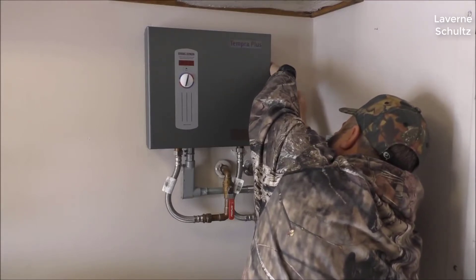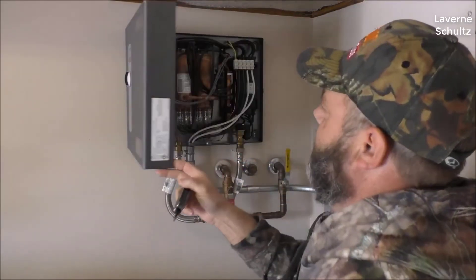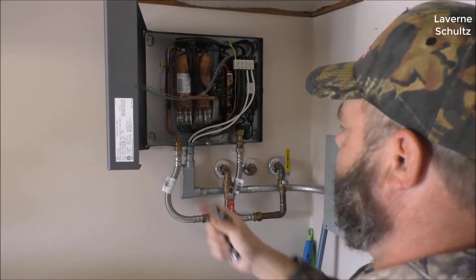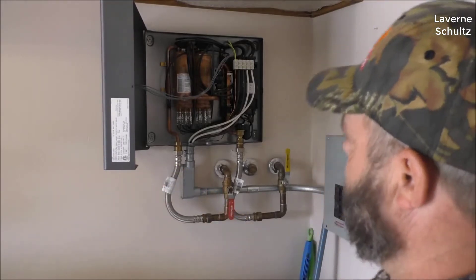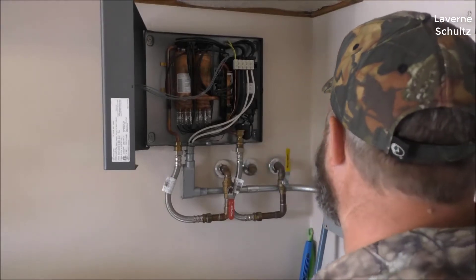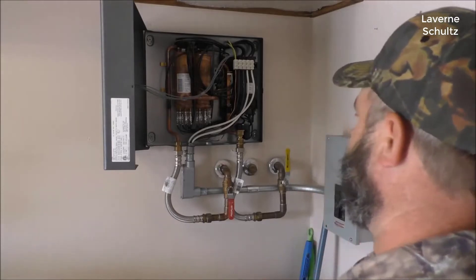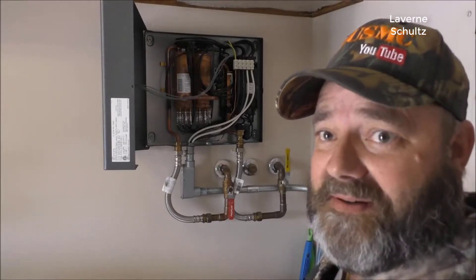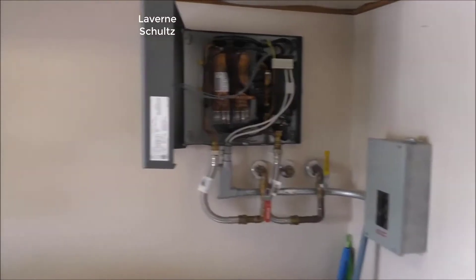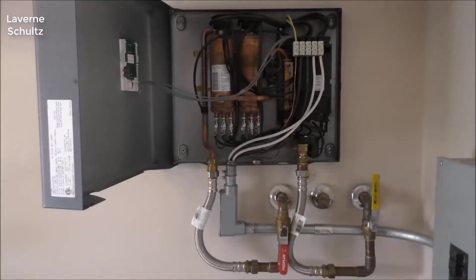They just came out with a brand new model for 2019. It's called the same thing — the Tempra 24 Plus — and it replaces the old Tempra 24 Plus. They've made quite a few changes on the outside, while the inside is still kind of the same as the last one. If you happen to be looking at them and notice it looks different than the older model, they did make some changes for 2019.